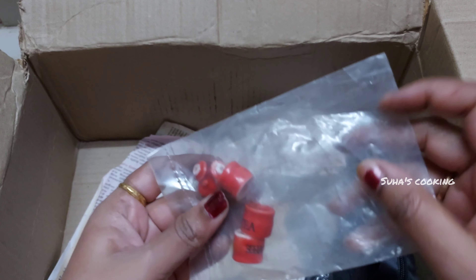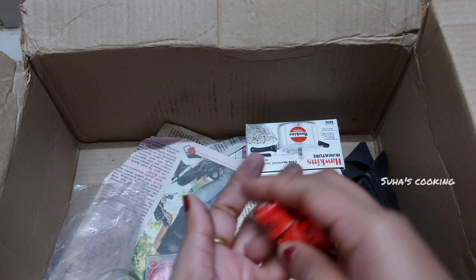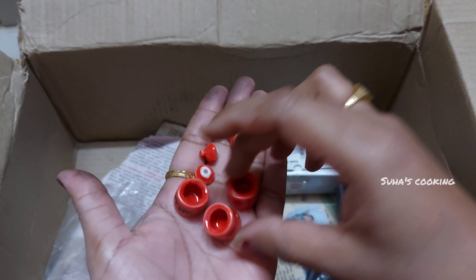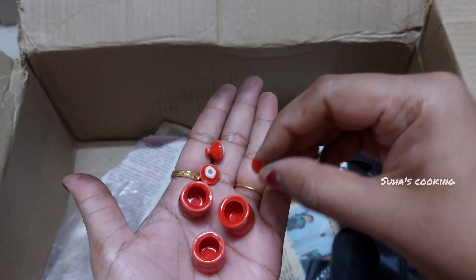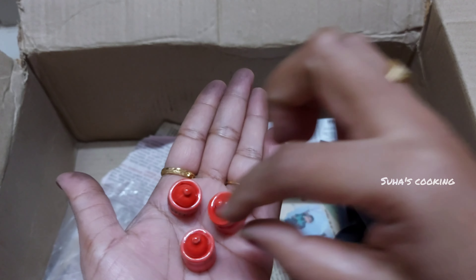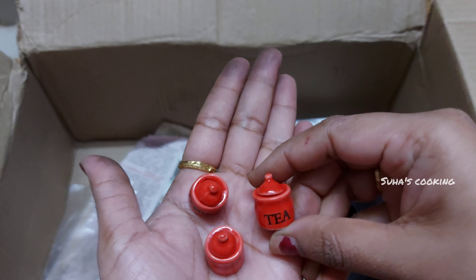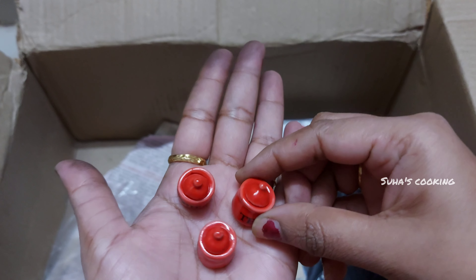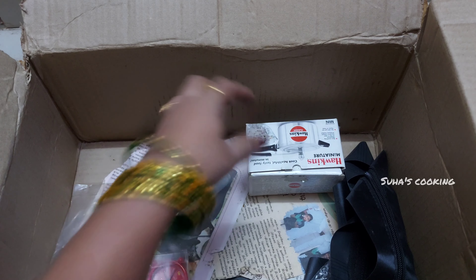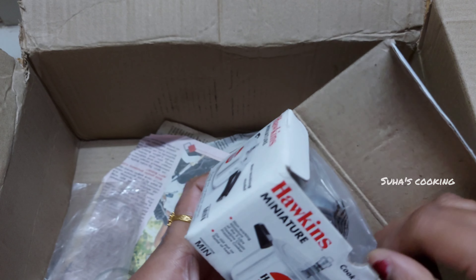Now we are going to make a small jar. In the first place, we will add sugar, coffee, tea and rice. We are going to make a small jar. This is a hot jar.